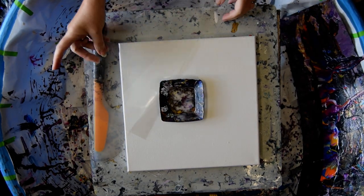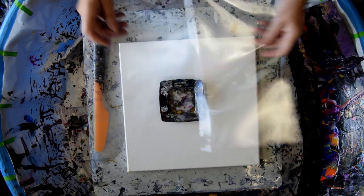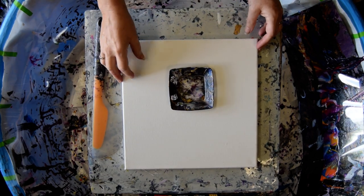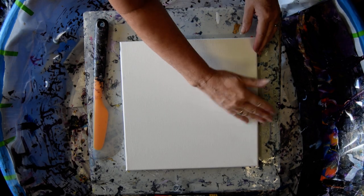These are edge catchers that have been cut from a 16 by 20 inch panel, and I'm probably going to use at least one of those, maybe more. This is a little dish from the party section of Michael's, and this is my 12 inch by 12 inch canvas.